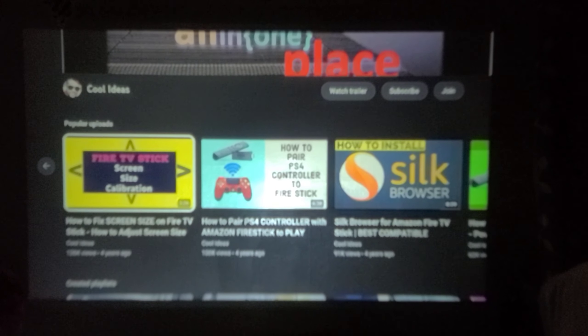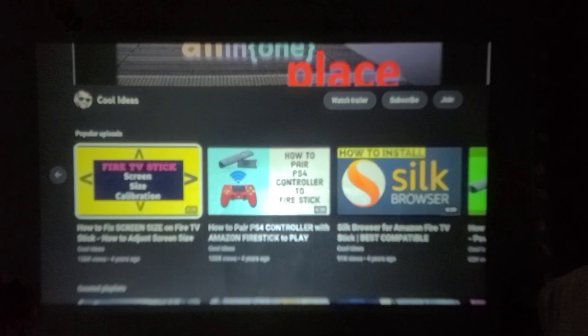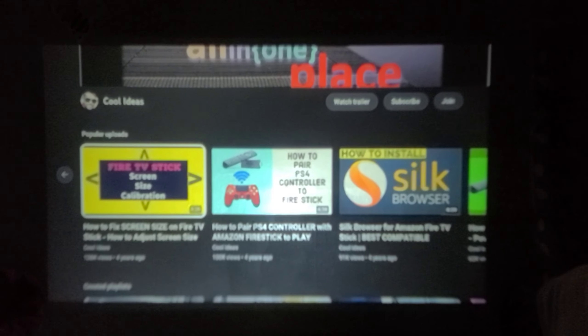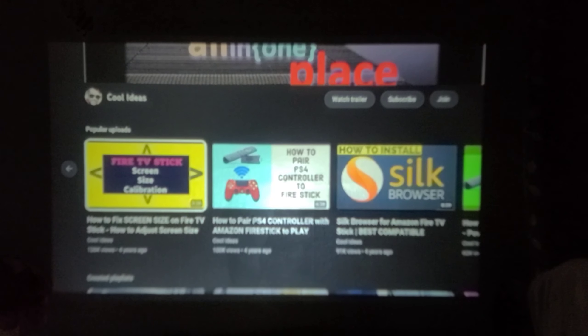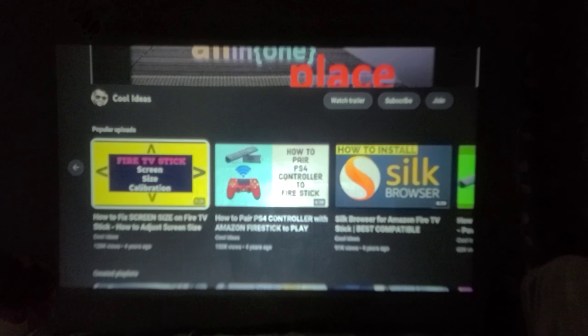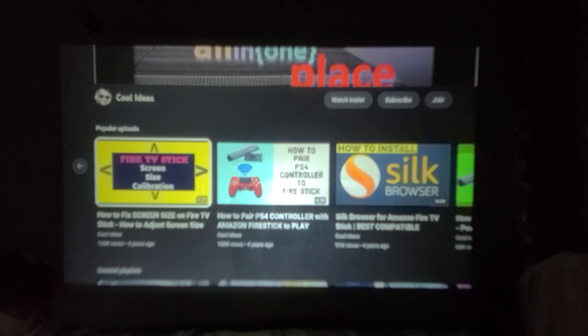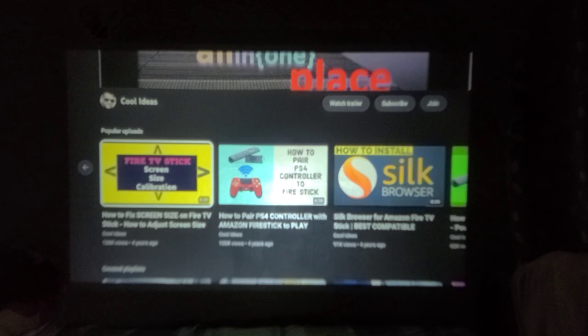Hello YouTube and friends, welcome to my YouTube channel Cool Ideas. Make sure you hit the subscribe button before watching this video. In this video, I will show you how to convert your projector into a smart TV, so you can watch Netflix, YouTube, and all Android applications on your projector.